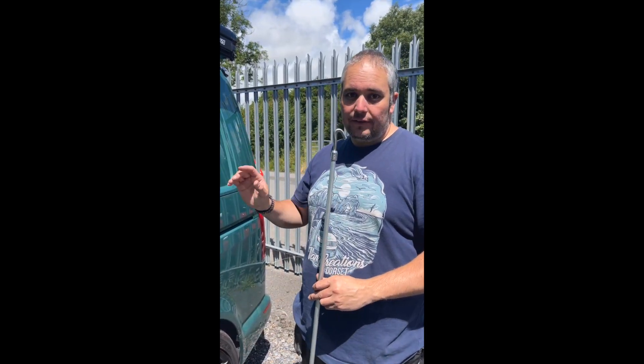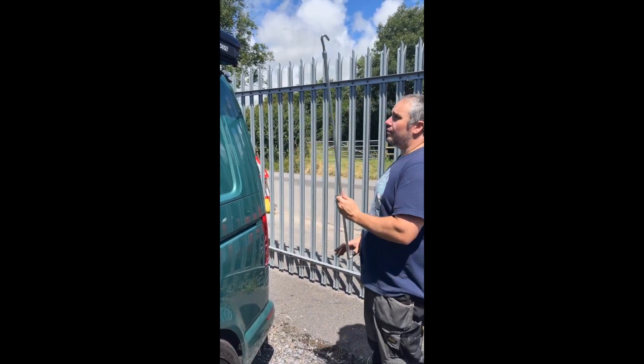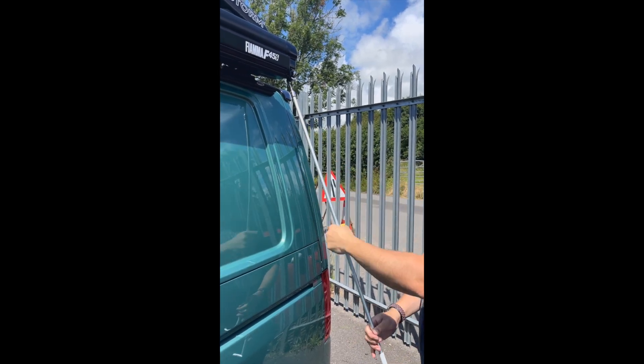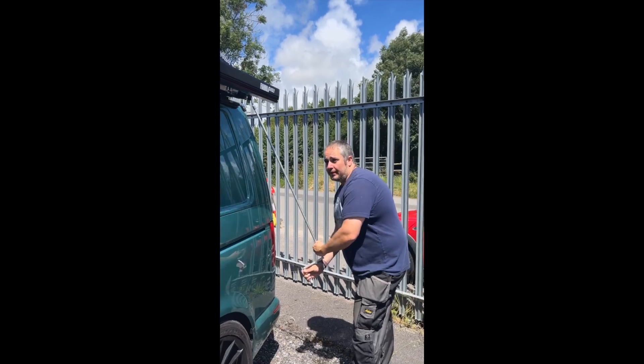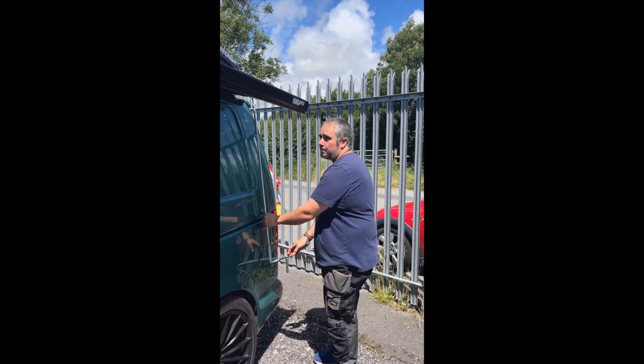We often get asked how easy it is to set up the Fiamma F45 awning, so today we're going to show you. We've got our awning crank handle and we're going to put it through here and hook it through. Then we're just going to wind that awning out — it comes out to a couple of feet.